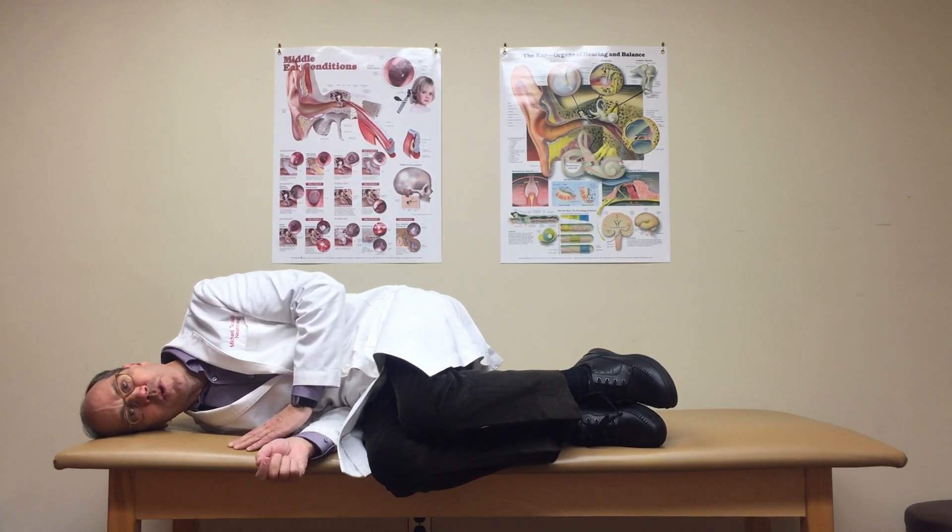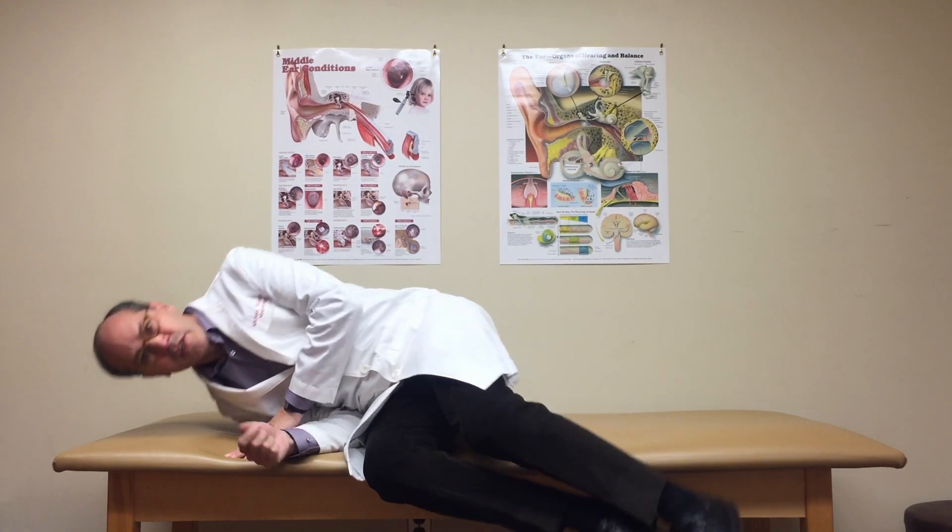Once again, our nose is facing directly ahead toward the wall. We stay in this position for 20 seconds. When we rise to the middle, we shake the head again for 5 seconds.